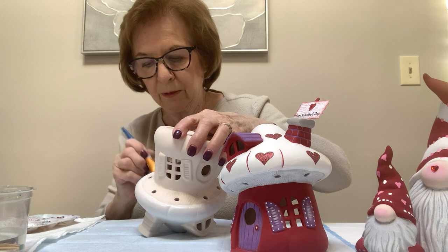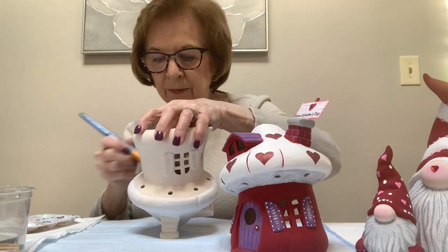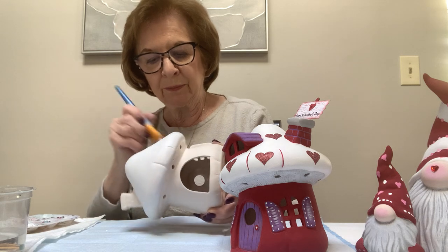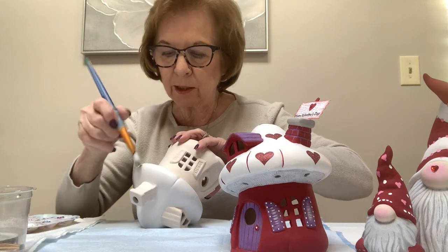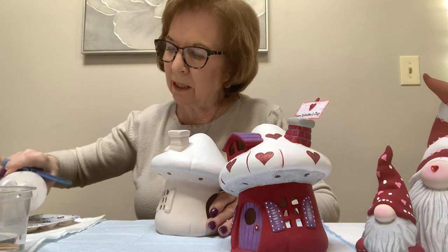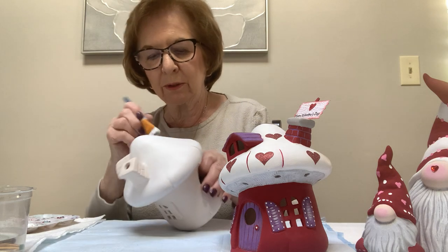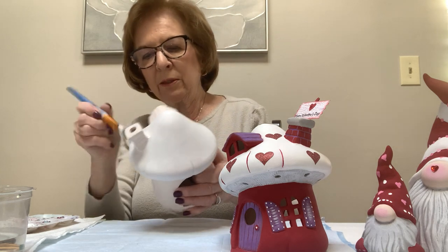Thank God for YouTube and Zoom. Some of the libraries host me doing Zoom classes and others don't do Zoom, so then I do YouTube videos, and they're always up there so you can always go back and look at any of the others. All my videos are on YouTube under Rosemary Ceramics — you can just flip through and see which one you'd like to watch. I believe this one is titled Valentine Ceramic Cottage.